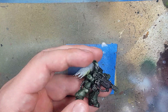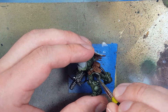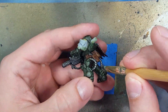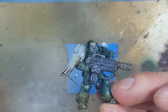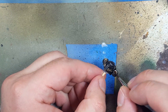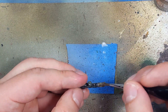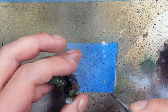We then apply Nuln Oil onto the metal. Then with Lead Belcher we do a light dry brush all over the metal pieces, even some of the black on the guns. We then take Skeleton Horde Contrast — a very good yellow that stains the metal — and apply this all over the exhaust ports of the backpacks as well as about two-thirds of the gun barrels. Then with Gulliman Flesh we apply it to the last third of each gun barrel and the holes of the exhaust ports to show grime, use, rust, stuff like that.